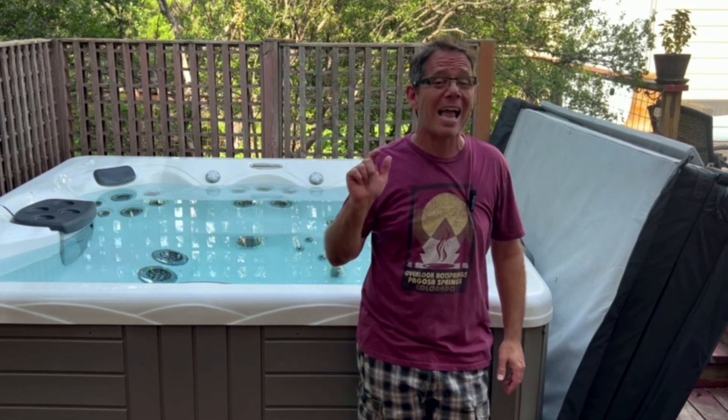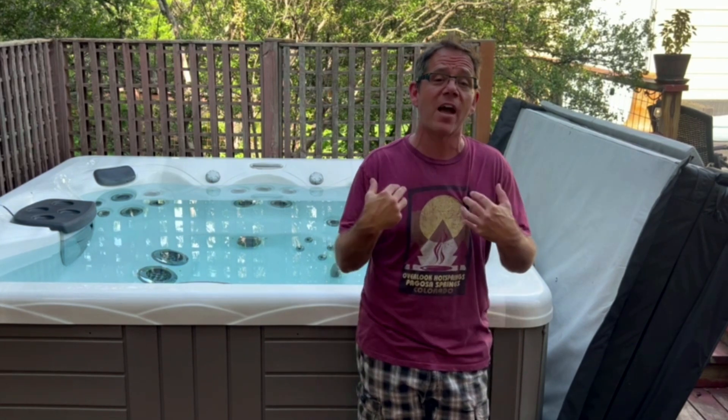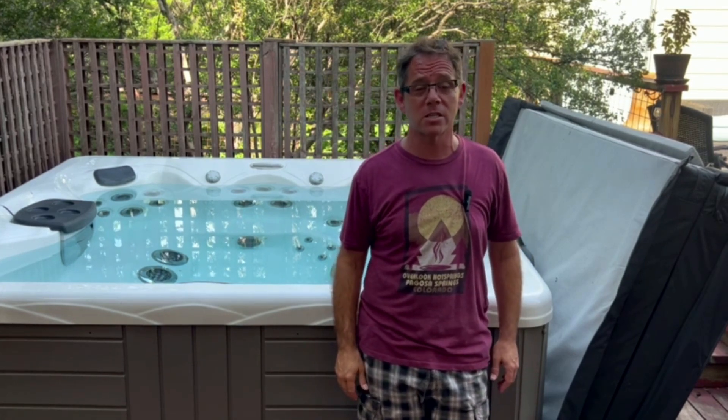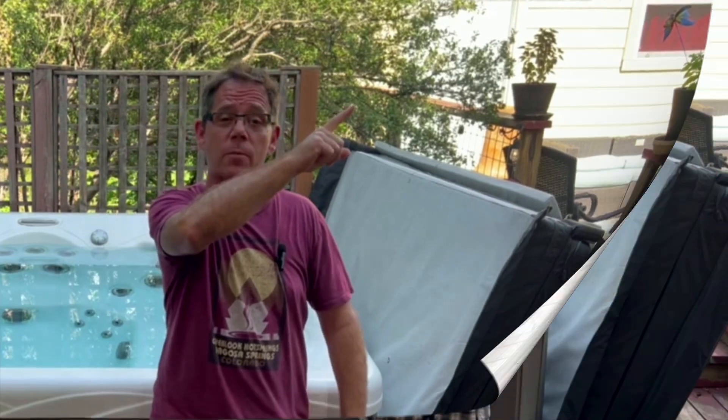Right now it's summertime here in central Texas. I actually have my hot tub set to 80, but it's not reading anywhere near that cold, obviously. I did do a recent video where I walked you through a ninja tip I found for adjusting my water temperature so that it wasn't so scalding hot here in central Texas in summertime. If you want to watch that video, check it out right up here.